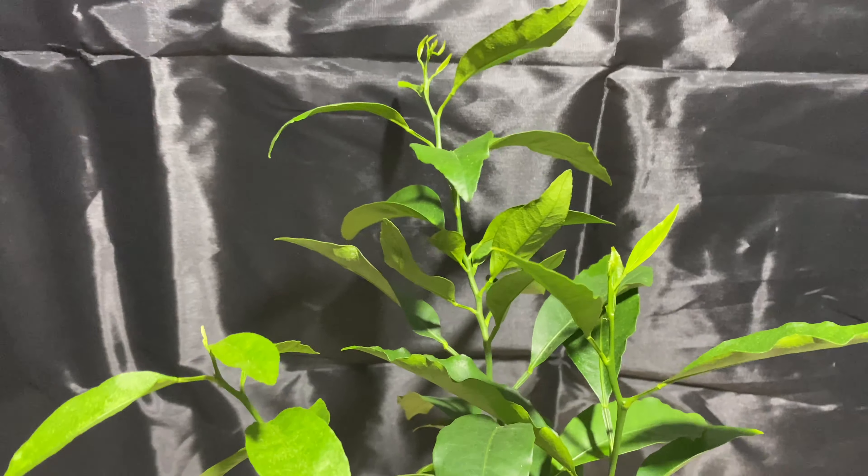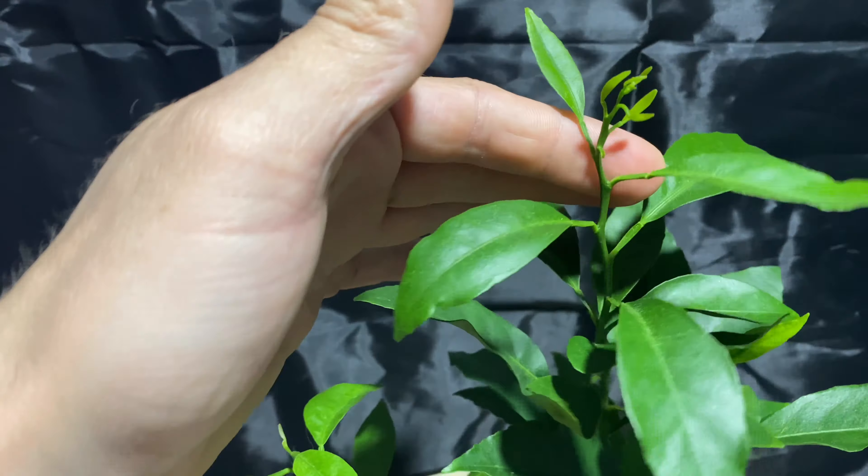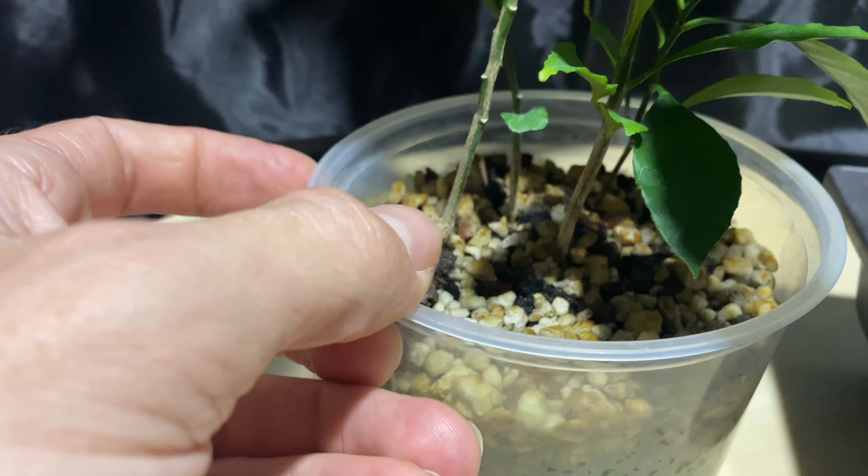It's March 14th today, and I'm going to be pruning and repotting these — I'm pretty sure they're clementines. Clementine is some sort of mix between a mandarin orange and a pomelo or something. Anyways, I think that's what they are. I just planted seeds from what I think were clementines that I bought from the store quite a while ago.